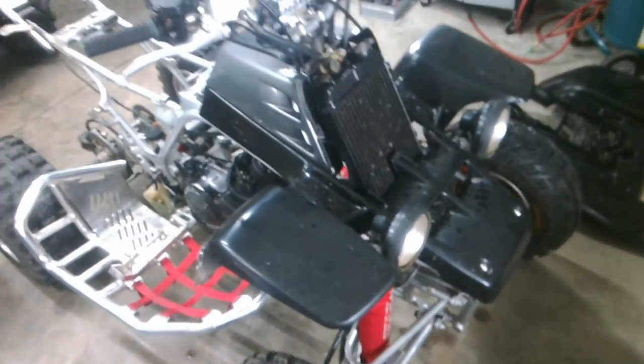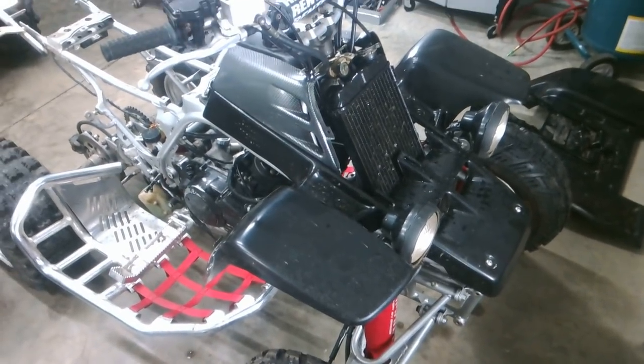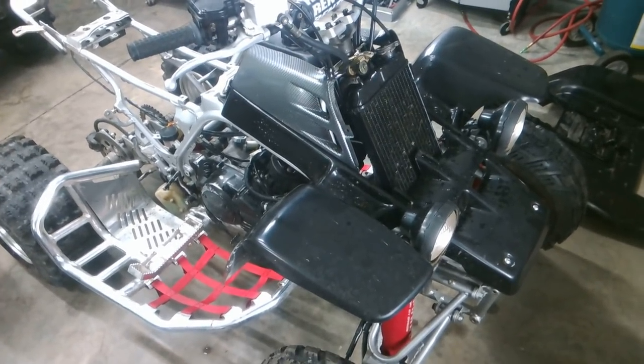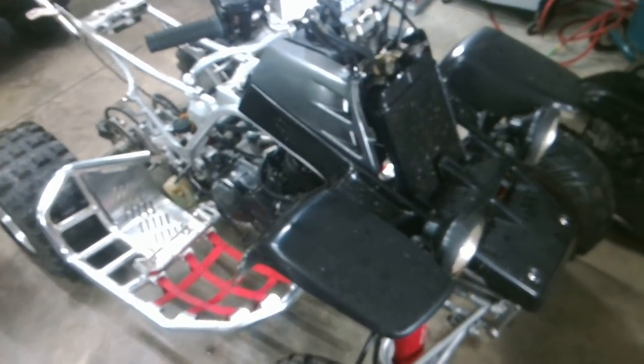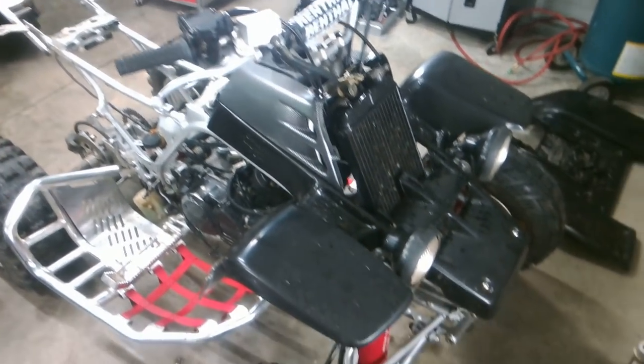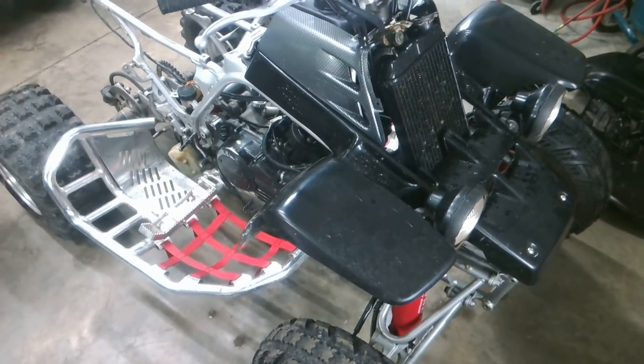How about y'all post some links in the comments of what kind of decal kit might look good on this, because we're undecided on that at the moment. The back fenders are solid black also. Y'all share some eBay links or something like that — what y'all think might look pretty cool and good on it.